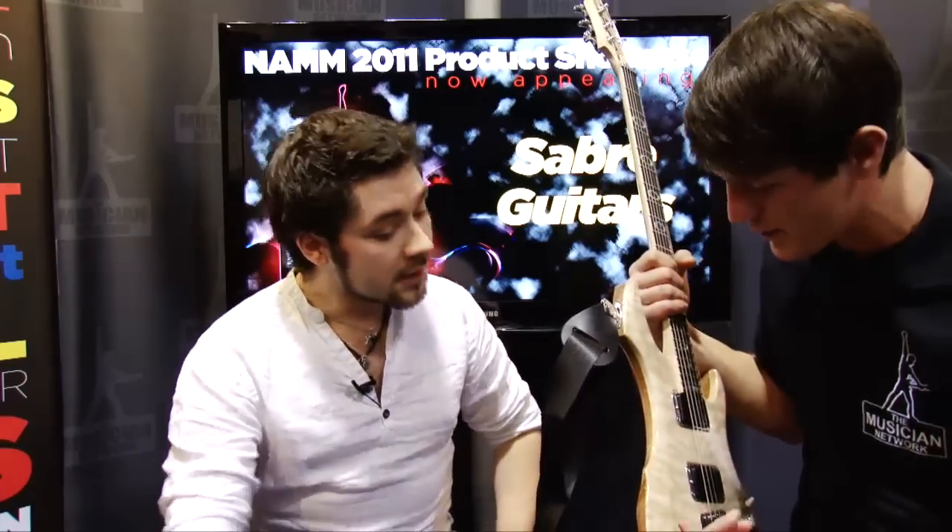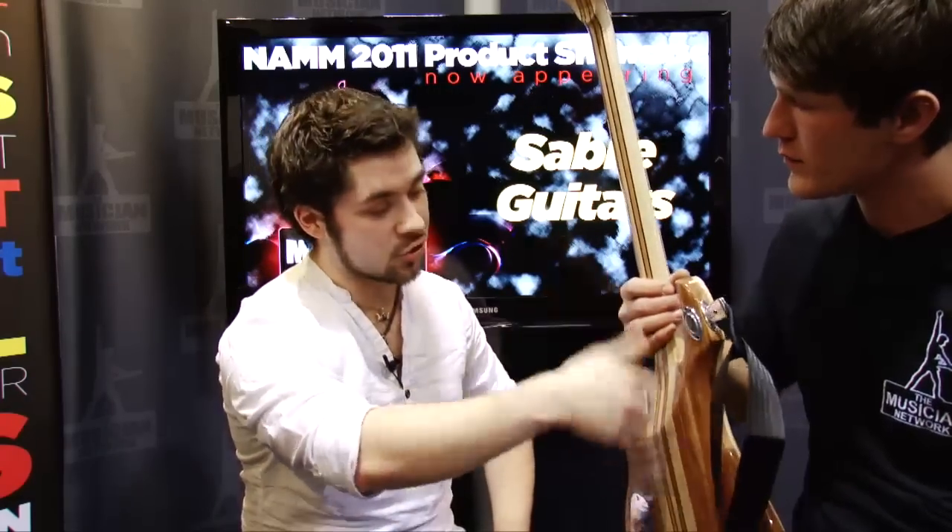I noticed the body split here — is that maple on the top? Yeah, it's a maple cap which is solid and carved out, and then you've got the mahogany on the back, and then the nine-piece through-neck. It means that we can scoop this whole thing right out until you've got fantastic access all the way up to the 24th fret.